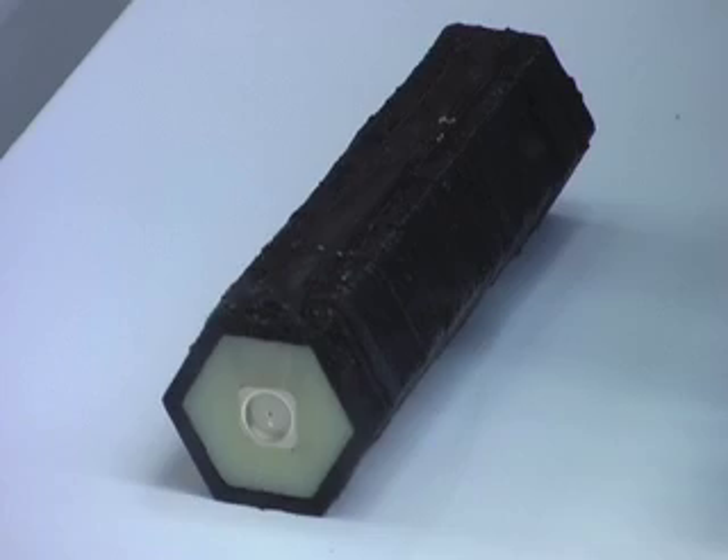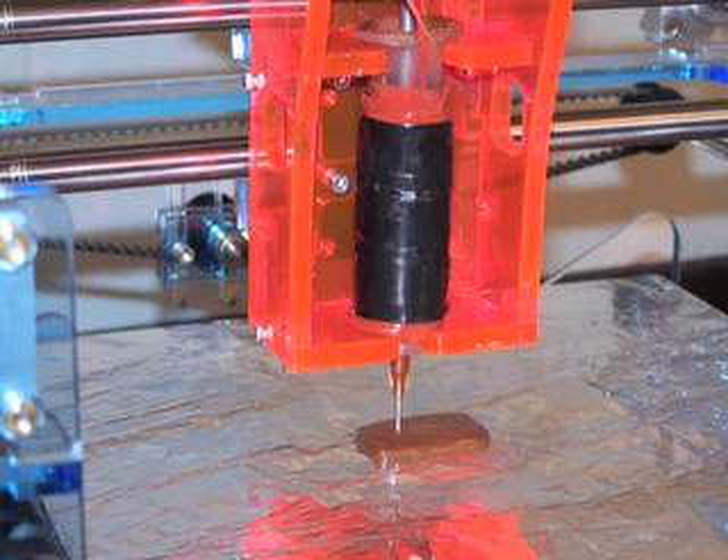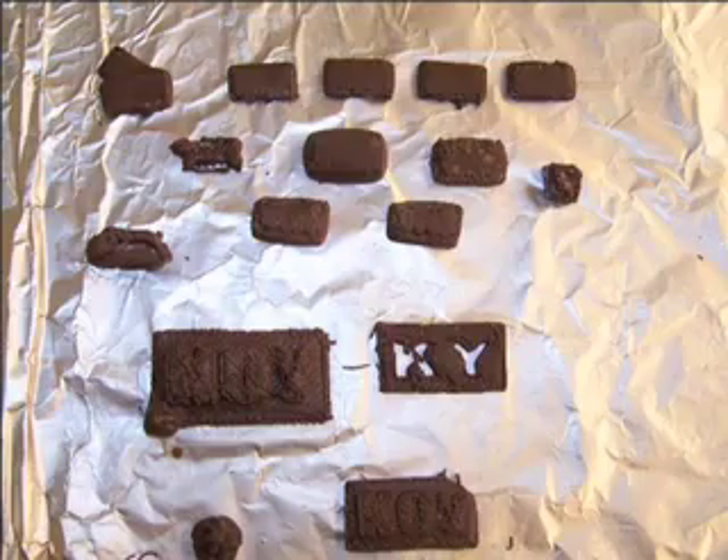The objects I make are typically demonstrations of the machine's capability. It's been a little tricky to be very creative, because I'm always focused on showing people what they can do rather than letting my imagination work. I've built a flashlight that included a commercially-made LED and batteries, but everything else — the body, the switch, the wires — was all printed out of silicone, rubber, and epoxy materials. I've also made chocolate objects: chocolate sculptures and chocolate bars with names on them.